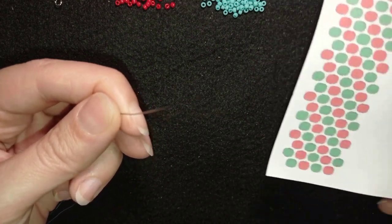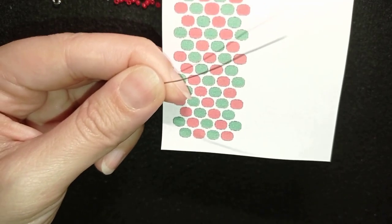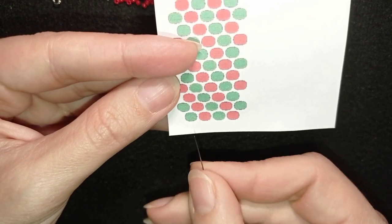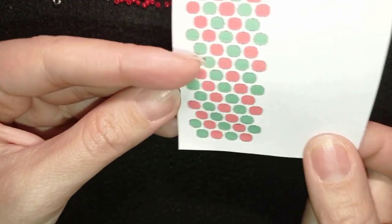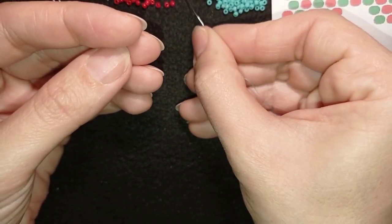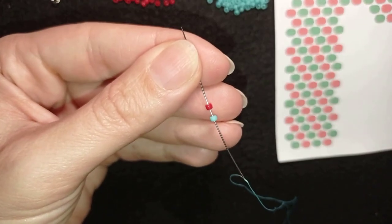Now I'm going to start with my pattern. You will see it here at this corner. First I will make this row. I'm taking a turquoise and a red — a turquoise and a red.